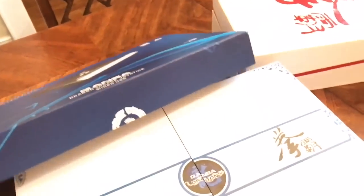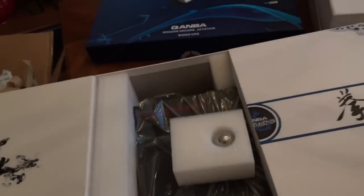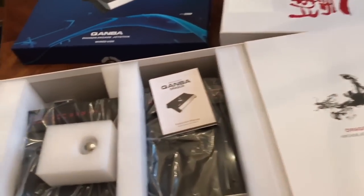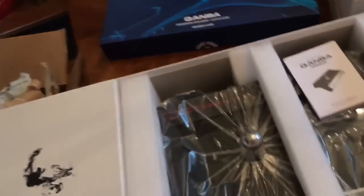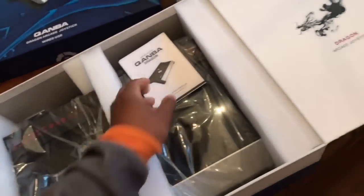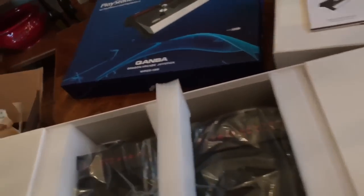Let's open up, pulling this box off. My god, this is very fancy. Instruction manual - okay, that's good. So you know what to do with the stick: play the games with it.